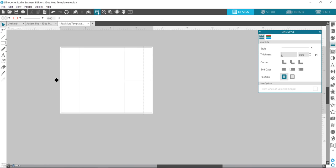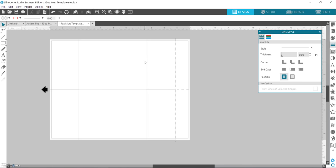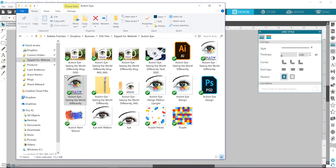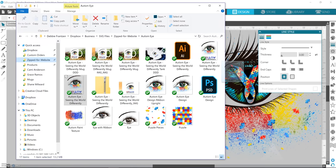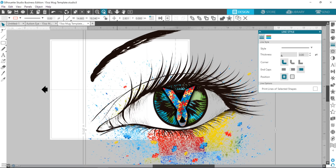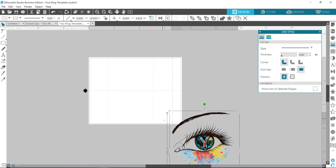Basically it's sized perfectly for a 15-ounce mug. I also have an 11-ounce version. These lines show the center part for each side, because I do my mugs double-sided. I need to do this autism-eye mug — I already have it formatted, but I'm going to show you how to format it. So you grab your design.